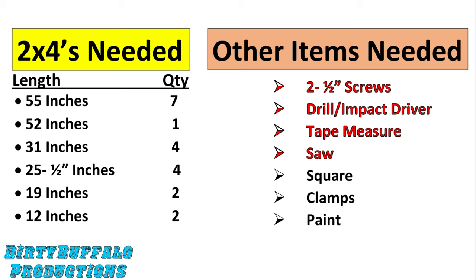You'll also need two and a half inch screws, a drill or an impact driver to run the screws in, a tape measure, and definitely a saw to cut your two by fours. Things that would be handy but not strictly necessary include a square, clamps especially if you're working by yourself, and paint if you're going with regular two by fours instead of pressure treated.